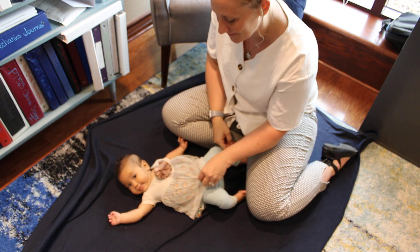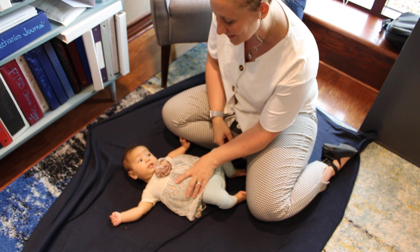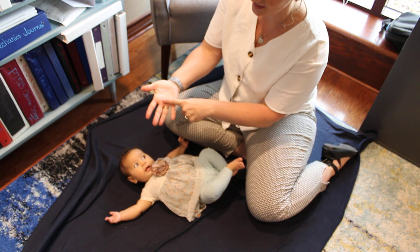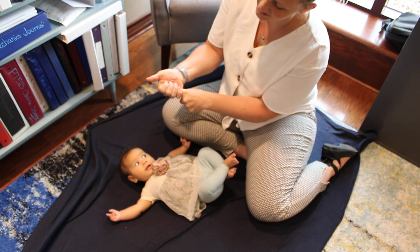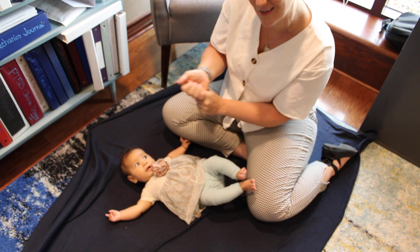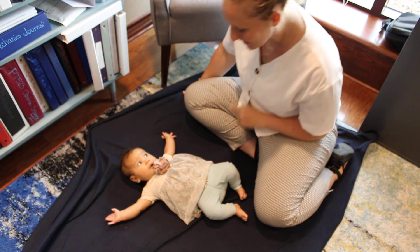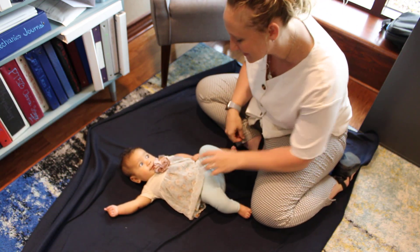The way that we elicit this reflex is: when her hand is open, you place your finger right here, and you should see it reflexively close. You can even tug at them a little bit and a lot of times they won't let go. It's a pretty strong and pretty easy reflex to elicit.